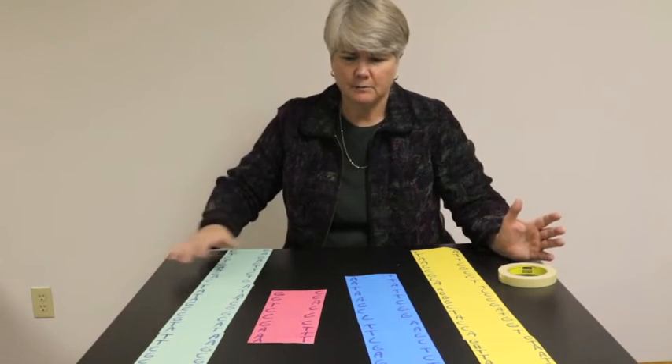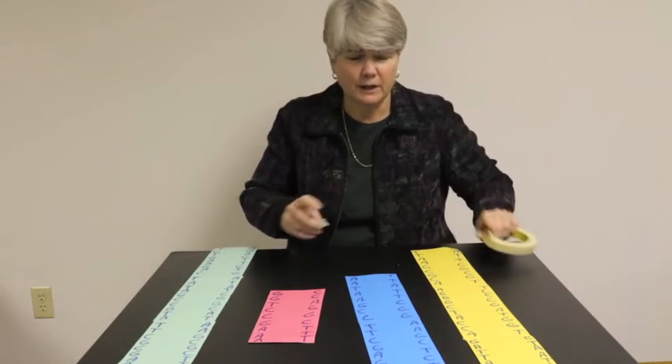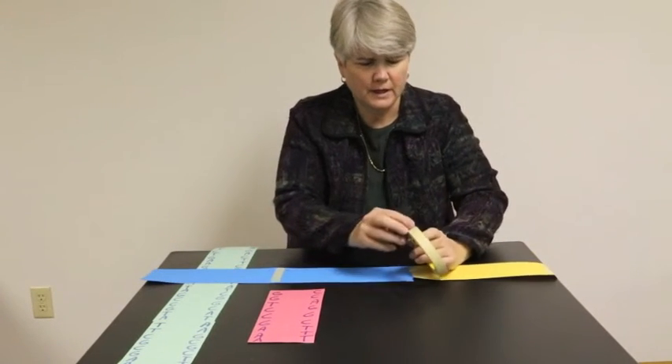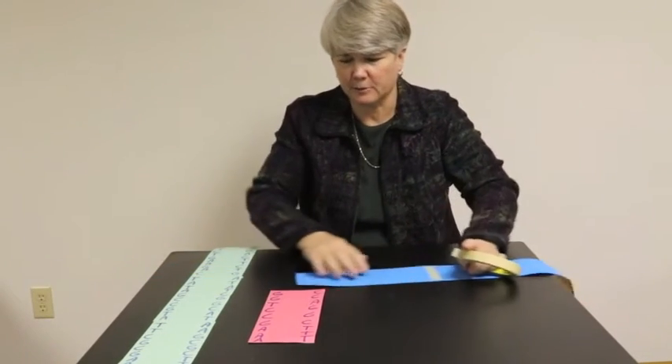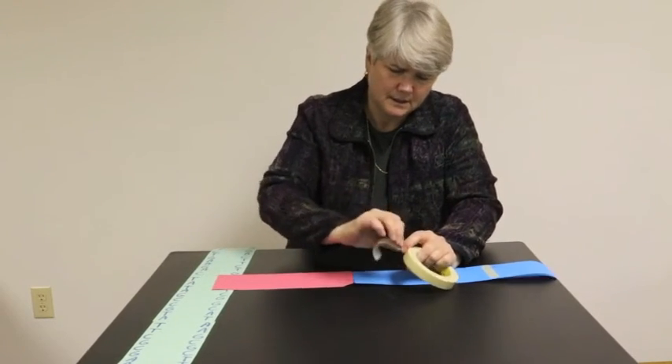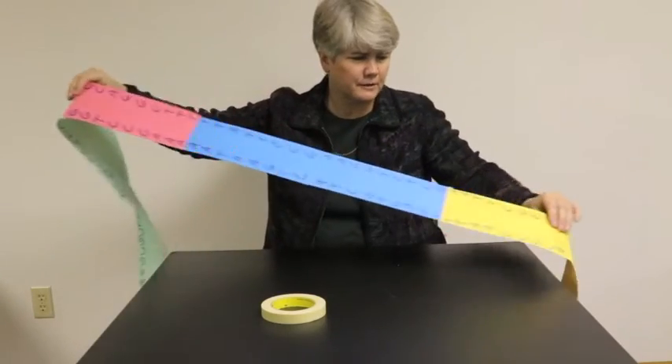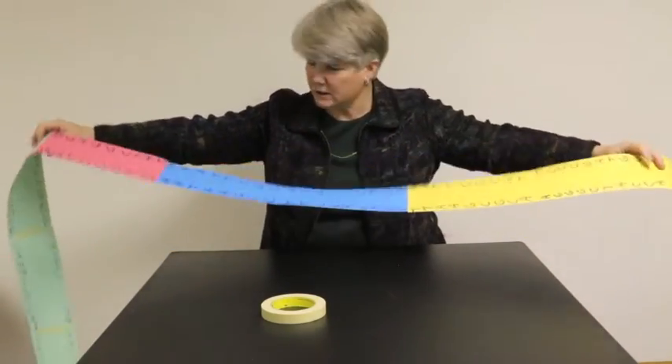Now that you've got all the single-color strips together within the teams — some may be single, some may be four or five long — have the students tape all the single-color strips together in random order. Just try to orient the letters the same way and tape on the back side, the whole length of the strip. Here is the final product: one long piece of paper with various lengths of colored strips. This would be considered one whole chromosome.